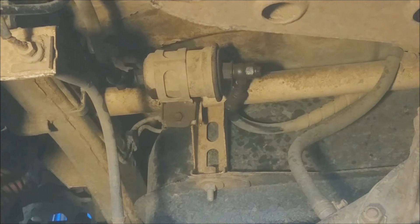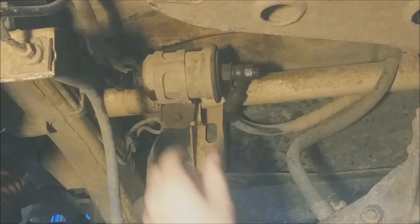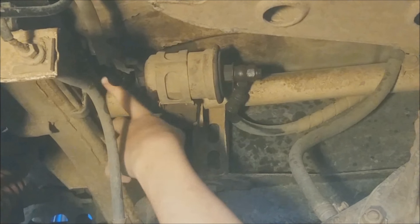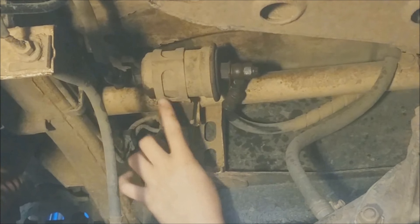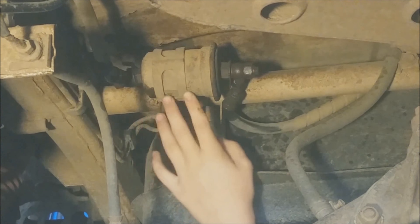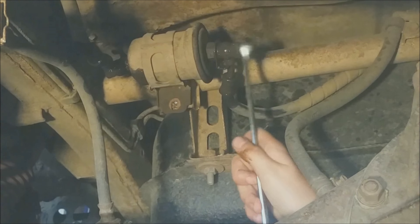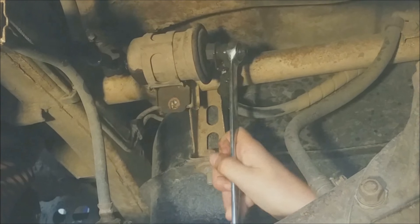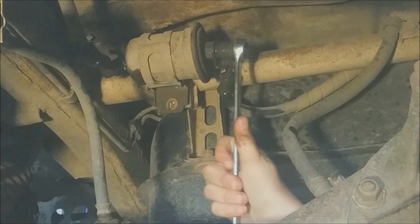We're going to take off the 17mm bolt on the right side and the 17mm on the other side. There is also a 10mm here for the bracket that keeps the filter in place. I went for the 10mm first but I snapped it off — but at least I got it off.